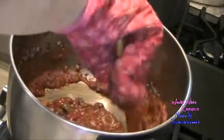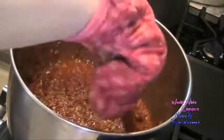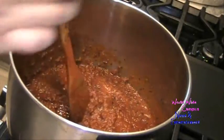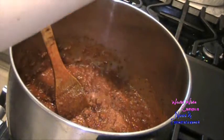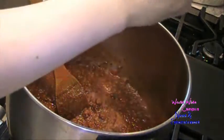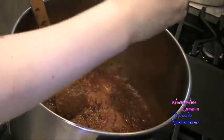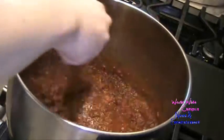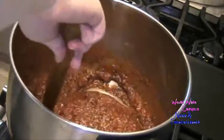Just going to keep stirring it all around. I'm going to sprinkle in half a teaspoon of kosher salt and some ground black pepper to taste. Make sure it's seasoned really well. Just keep stirring around — look at all that meat sauce.